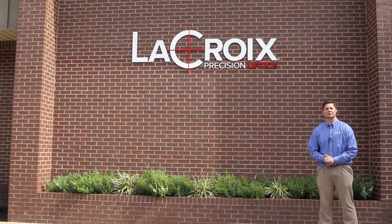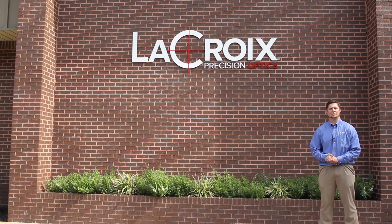Hi, my name is Kenny Rains and welcome to LaCroix Precision Optics. Today we're going to be taking you on a tour of our facility and we're going to show you how we go from print to prototype, and also how you can scale from prototype to production, all right here in one facility in Batesville, Arkansas.